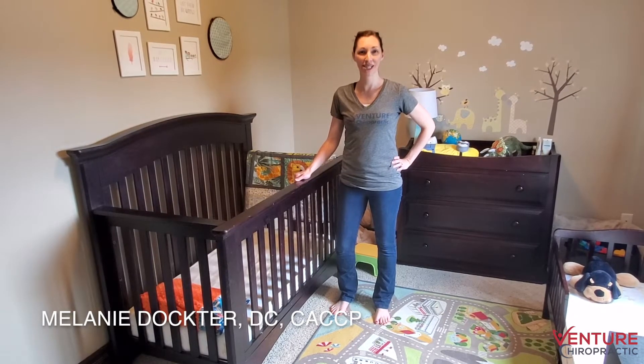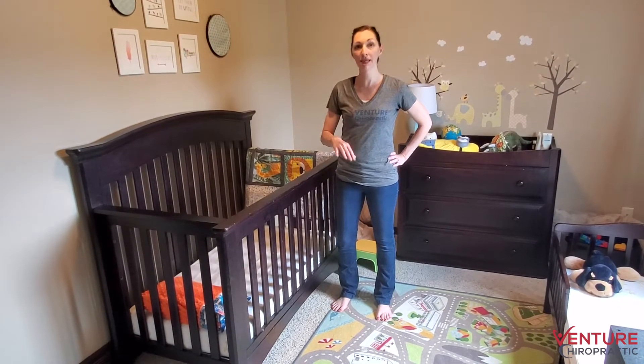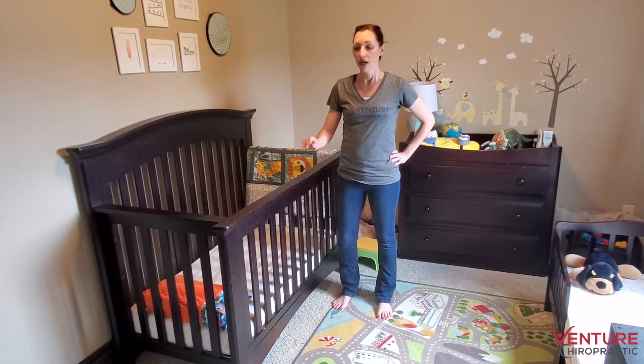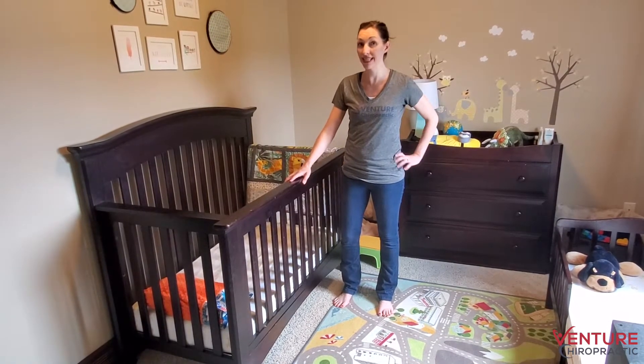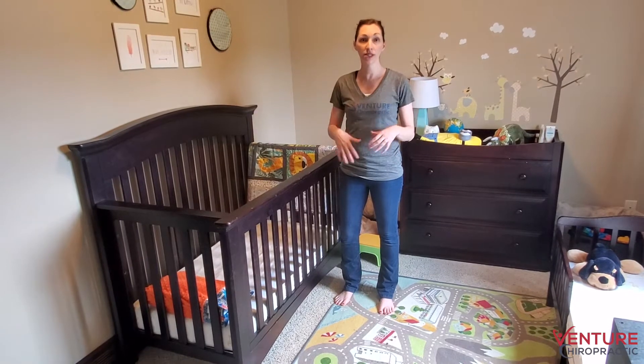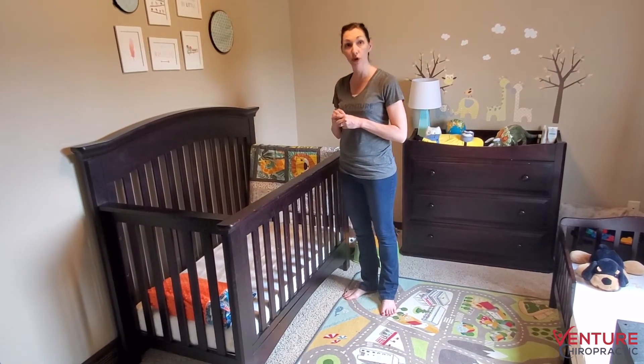Hi, I'm Dr. Melanie with Venture Chiropractic. Today I'm going to cover a few tips to help save your back when lifting baby into and out of the crib. It is important to remember that proper lifting form is going to save your back and shoulders after you deliver, because you are going to be healing for a period afterwards.